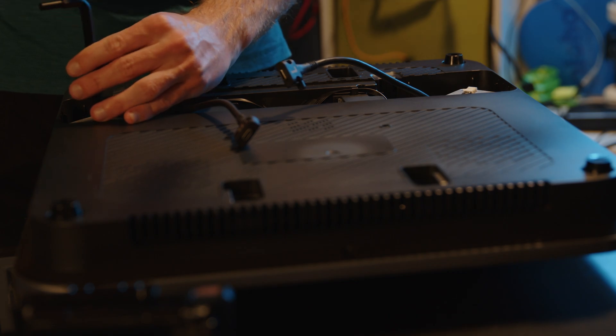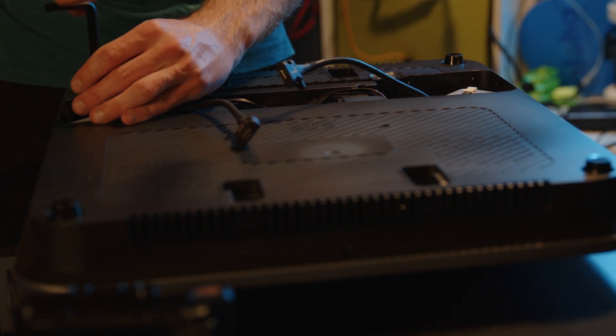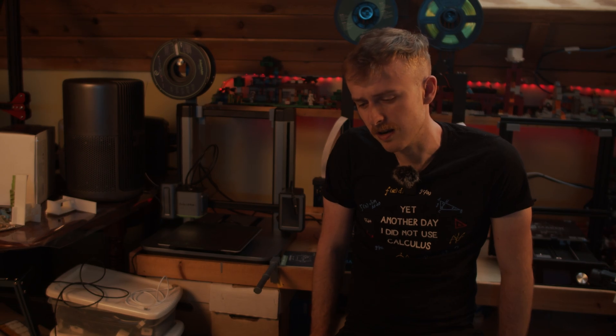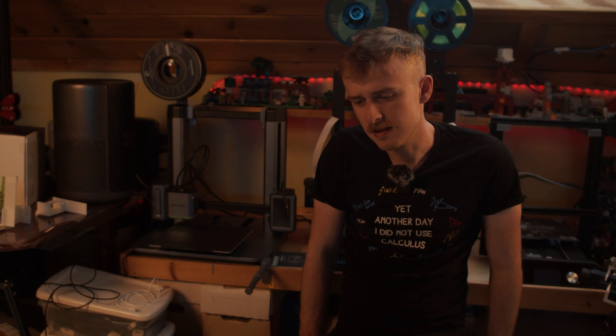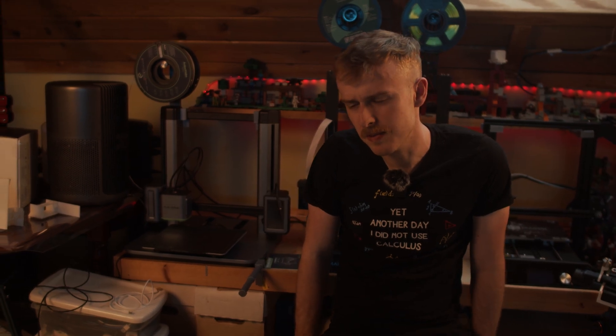Besides the filament runout sensor placement and maybe some options to detect when nothing's printing, I really found this to be pretty awesome. The built-in camera has a little light so you can see in the dark — it does pretty well — but it's not good enough for timelapse quality. I think they could add some type of cable or option for a dedicated camera to do timelapses; that would be a good addition.